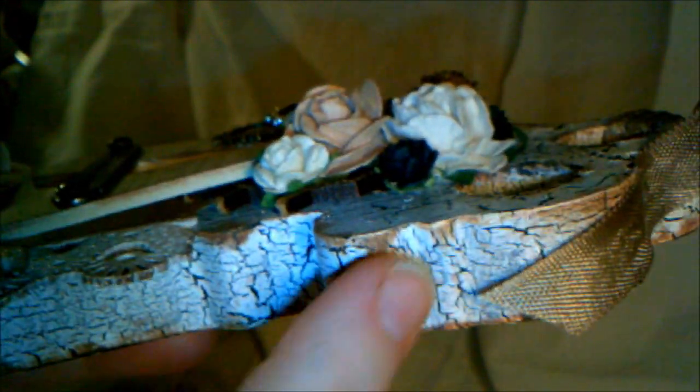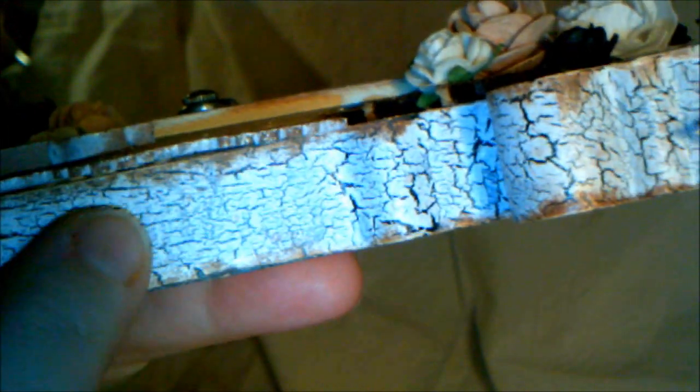What I did with this key was I did a crackle paint on it. I did the bottom coat in black, and I used a product called Crack It that I got at my local hardware store. I've shown you guys this crackle stuff before. If you go back a few videos you'll find the information on it, but if anybody wants the info, just drop me a line. So you paint the base color — black in this case — and then you do a coat of the crackle medium.